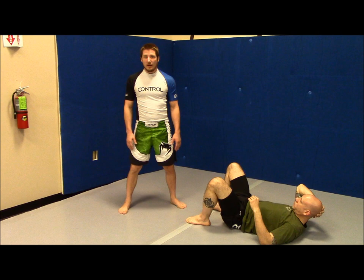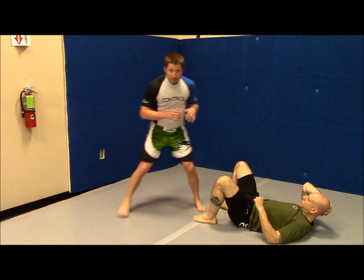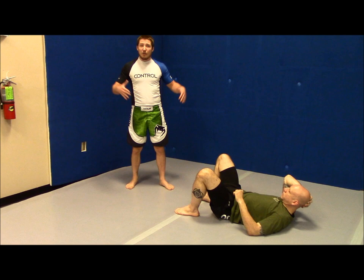That way I maintain my balance no matter where I go. It's the same thing as when I'm striking — my feet are always shoulder width apart whenever I'm pivoting, whenever I'm shuffling. If one foot moves, the other foot is going to follow that exact same distance. It's the same concept grappling; that way I always have my balance.